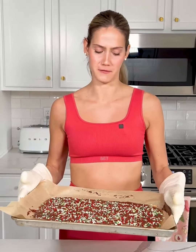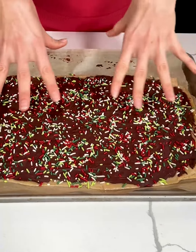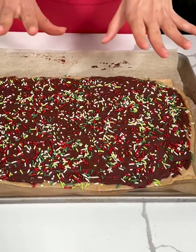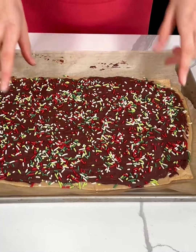I'm going to set this in the freezer for a few minutes to completely set before we break into it. I'll let it cool just a few minutes before putting it in the freezer — you obviously don't want to put something super hot into your freezer. Our Christmas crack is out of the freezer and all set. I forgot to tell you guys this recipe is called Christmas crack!